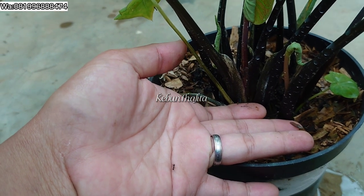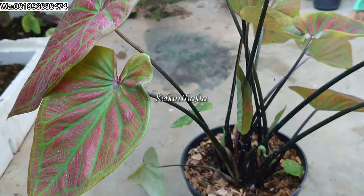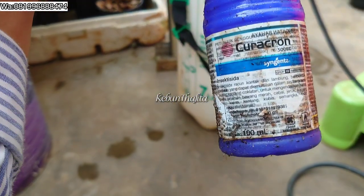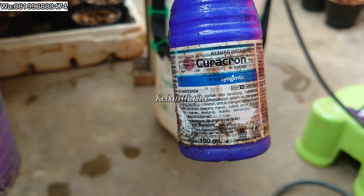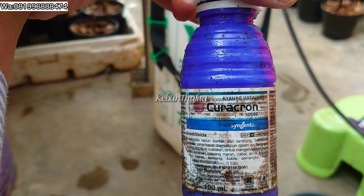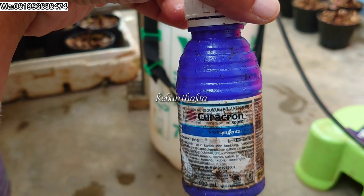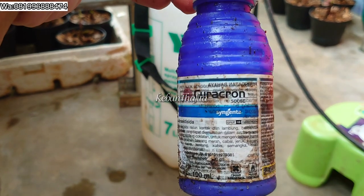Oke, aku mau bikin racikan cairan insektisida. Untuk insektisidanya, teman-teman bisa lihat aku pakai merk ini. Jadi untuk merk insektisida, aku dari dulu selalu pakai merk ini, namanya Curacron. Kalian bisa screenshot buat nanti kalian beli di toko pertanian. Selama kurang lebih tujuh tahun aku berkebun tanaman hias, dari berbagai macam obat kutu-kutuan insektisida yang udah aku coba, sejauh ini aku paling suka ini. Ini manjur banget teman-teman.